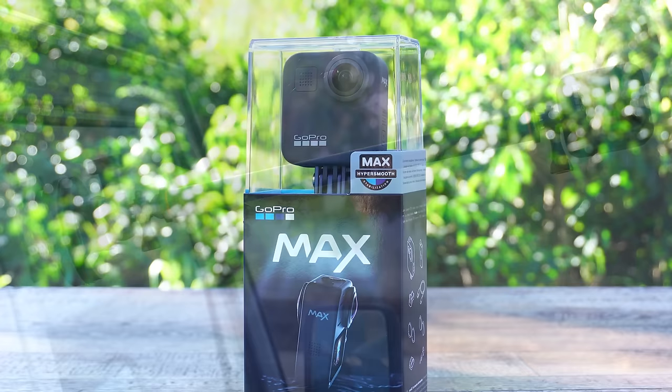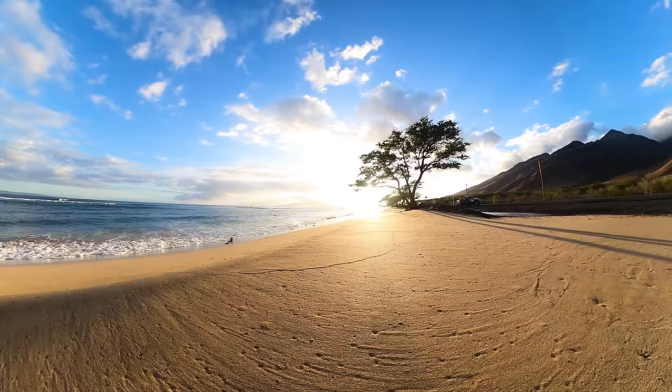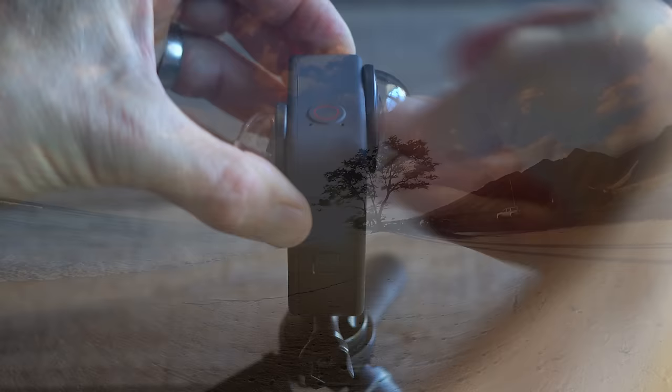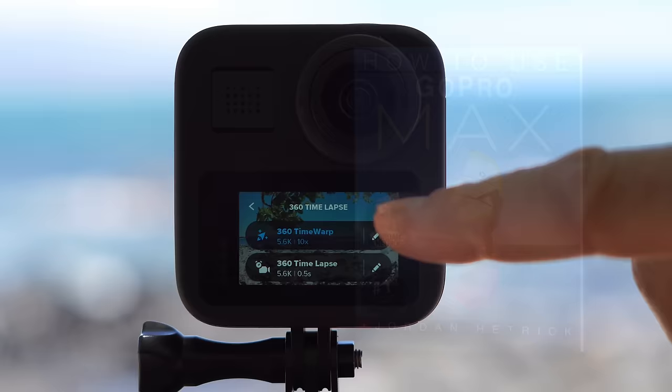Hi, my name is Jordan Hetrick. I'm the author of books about how to use GoPro cameras, and in this video I want to help you get your GoPro Max set up and get started so you can get out there and start filming with it. GoPro Max is an amazing 360 camera that records full spherical photos and videos and also has some really amazing features for recording traditional video that really shouldn't be overlooked. Along the way I'm going to share some of my favorite tips and tricks so you can really begin to understand this camera and get to a point where you can start recording and begin to edit.